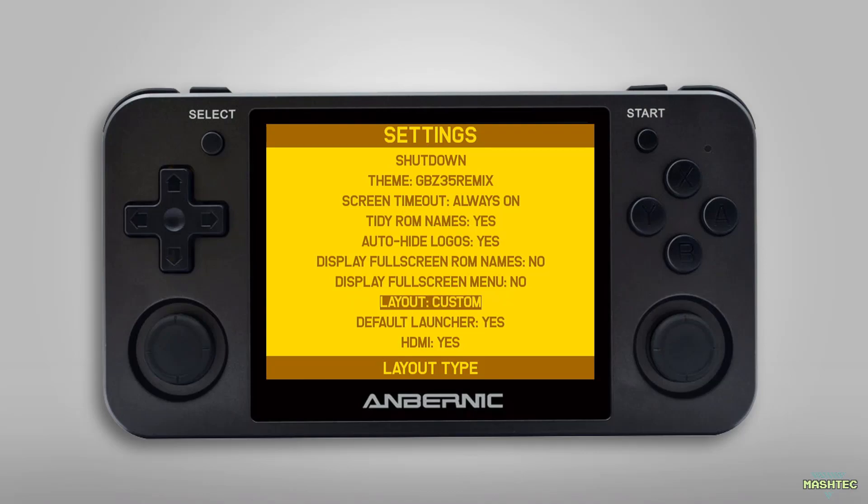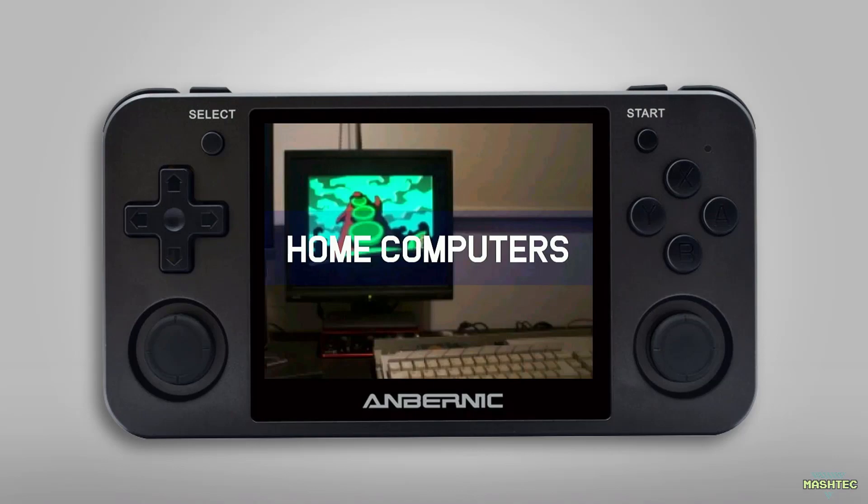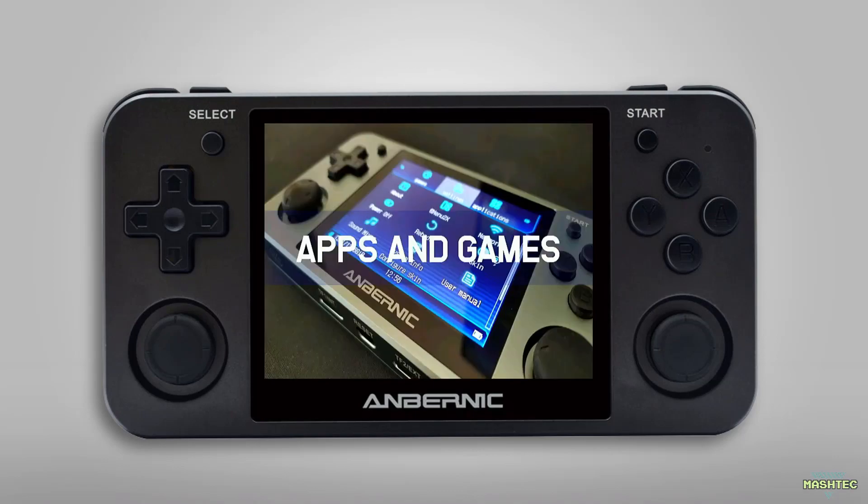Two very nice features of this version of SimpleMenu are the ability to easily set the menu as your default launcher from the settings, and to enable the HDMI out feature. SimpleMenu comes with five sections for different systems: consoles, handhelds, home computers, apps and games, and arcades.